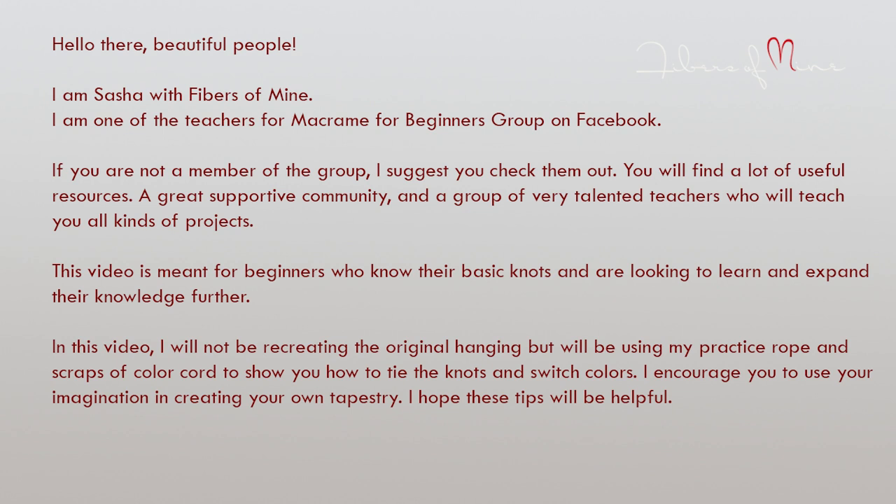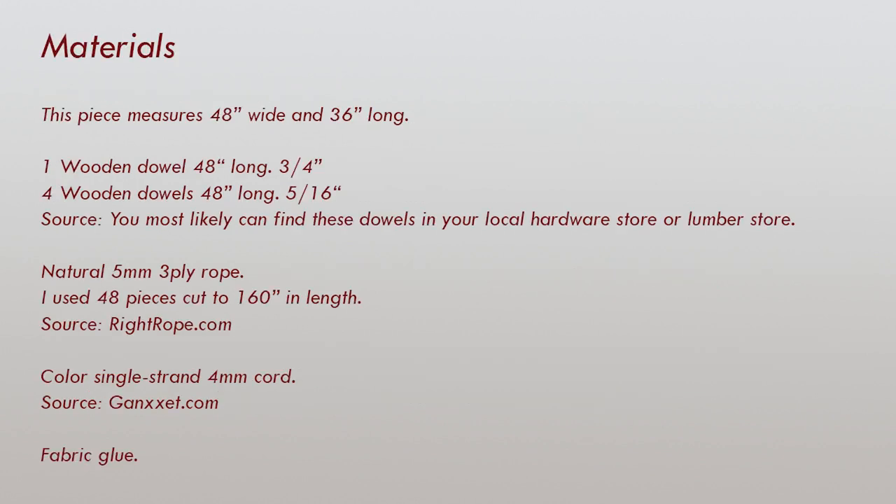In this video, I will not be recreating the original hanging, but will be using my practice rope and scraps of color cord that I have laying around to show you how to tie the knots and to switch color. This video is for beginners who know their basic knots and are looking to expand their knowledge further. Feel free to pause the video here or take a screenshot so you know what materials you will need.